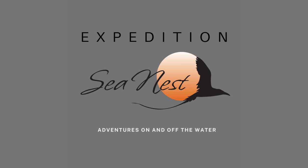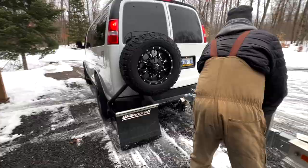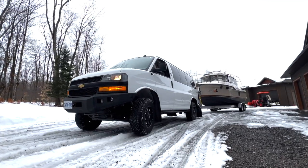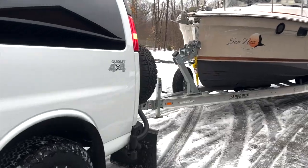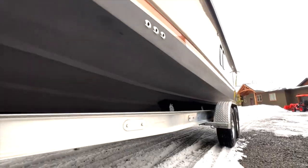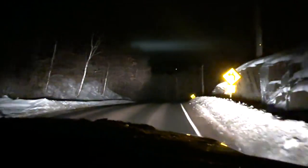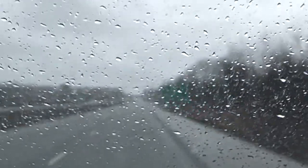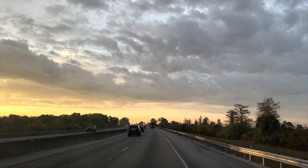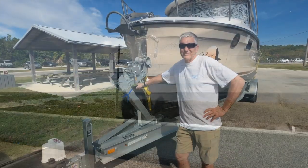Welcome to Expedition SeaNest. Join us this week as we travel from the frosty north to the Florida Keys, where we provision the boat and explore the natural beauty of the mangrove islands and the many plants and creatures that call it home.